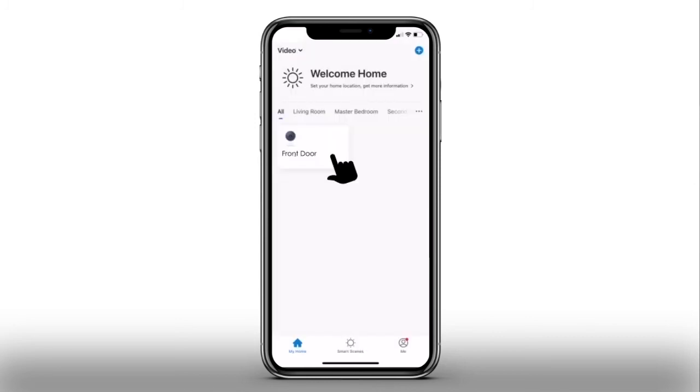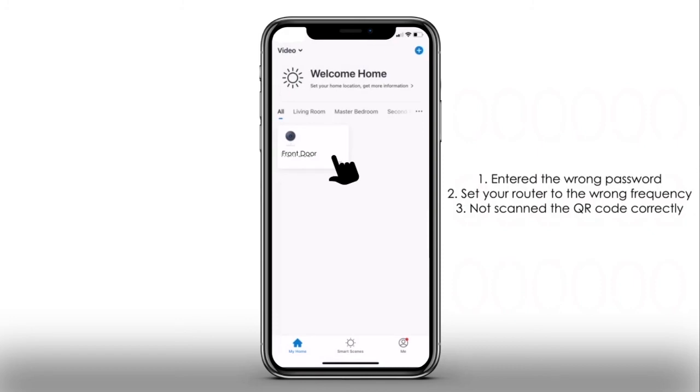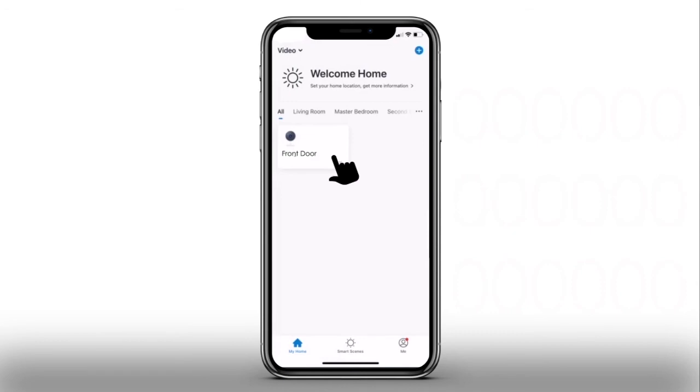The setup is now complete and you now have access to your camera in the Clan at Home app. If you are unable to get to this point, you may have either: one, entered the wrong password; two, set your router to the wrong frequency; or three, not scanned the QR code correctly. In this instance, please repeat the process of connecting your camera.